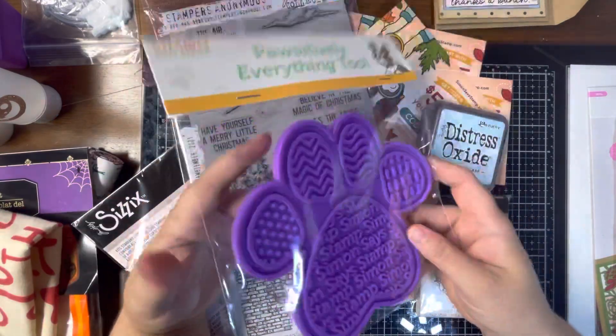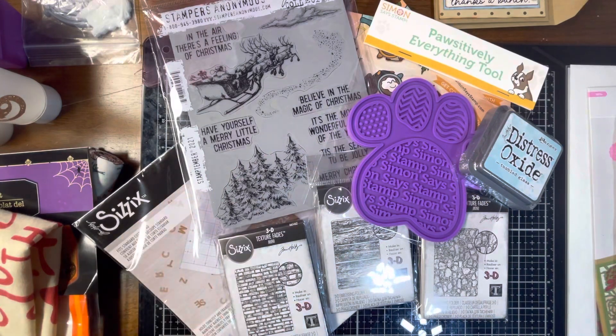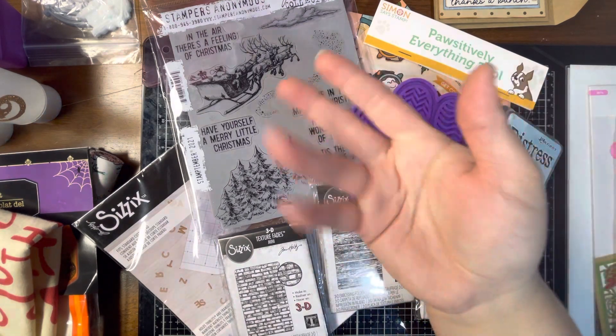So that is my Simon Says Stamp haul. I will be back with a Lawn Fawn haul and a surprise for all my subscribers to show appreciation for subbing, commenting, and liking my videos. Stay tuned for that — in the meantime, have a fantastic day and I will catch you in the next video. Crafty hugs, bye!